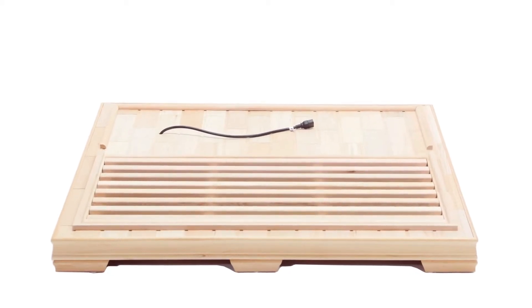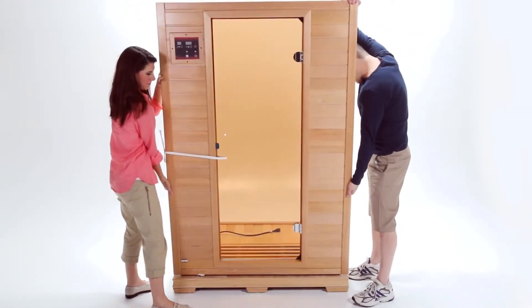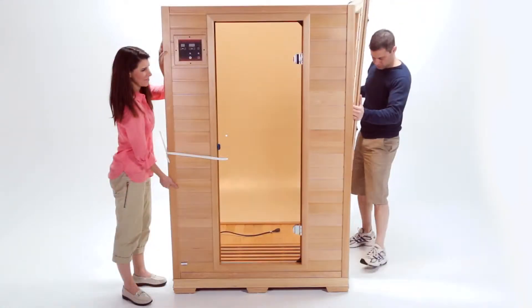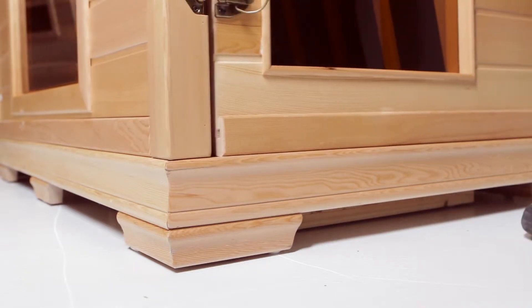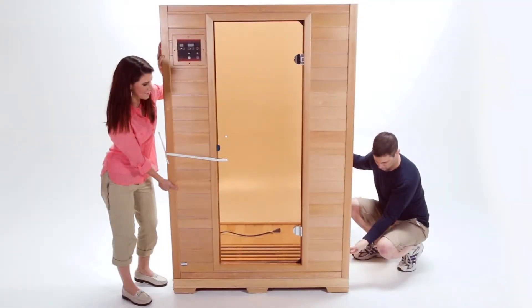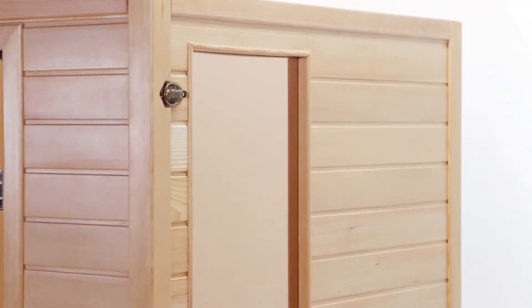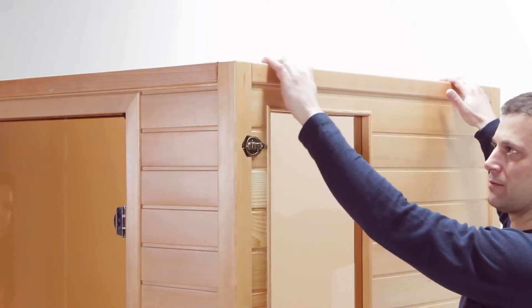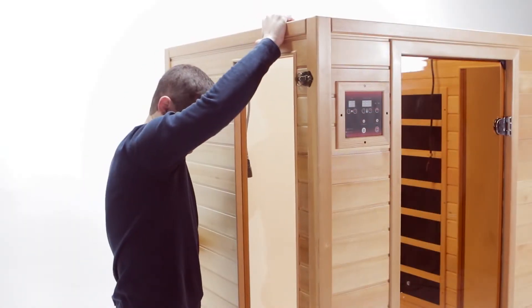Place the floor panel with the heat grids facing up and towards the front. The floor heater cord should be on the left rear of the sauna. Next, place the front wall panel on the floor panel against the wood guide inserts and hold it upright. Now place the right side wall panel on top of the floor panel against the wood guide inserts. Align the buckles on the front wall panel and the right side wall panel and buckle the two wall panels together. Check the top of the two wall panels to make sure they are flush, then repeat these steps to secure the left side wall panel to the front wall panel.